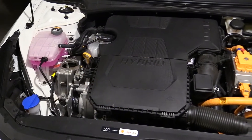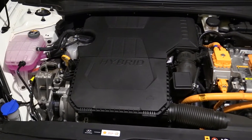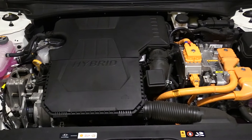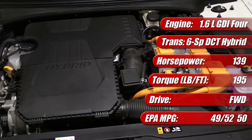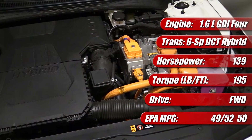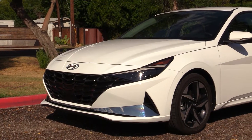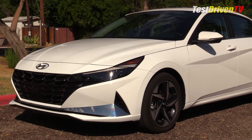The Hyundai Elantra Hybrid is powered by a 1.6 liter Atkinson cycle four-cylinder gasoline engine and an electric motor integrated into a six-speed dual-clutch automatic transmission. The engine and electric motor combined produce 139 total system horsepower and 195 pound-feet of torque. In our 2022 Elantra Hybrid Limited, it's rated by the EPA at 49 mpg city, 52 mpg highway, and 50 mpg combined.